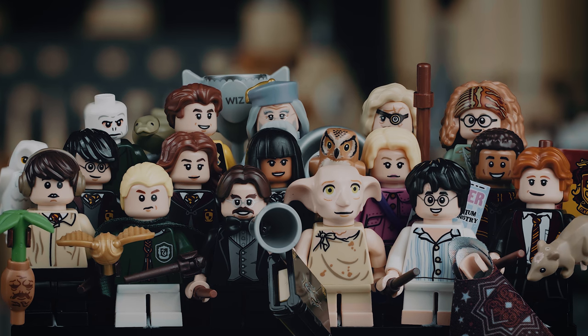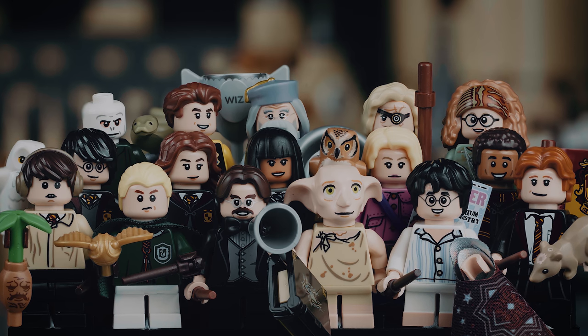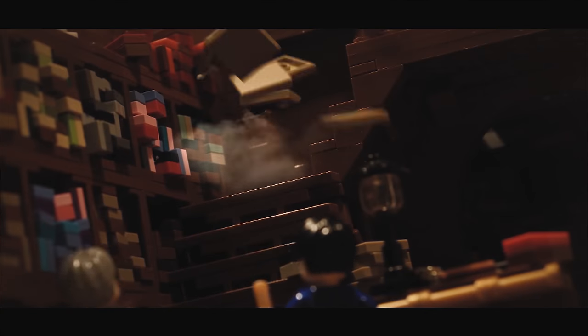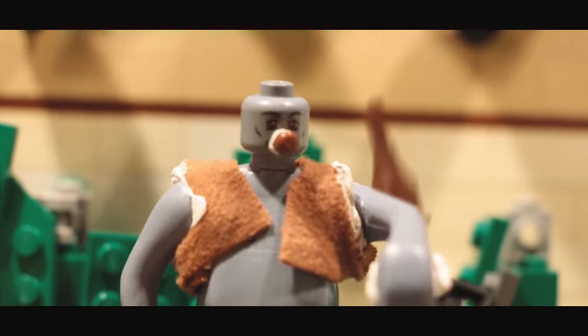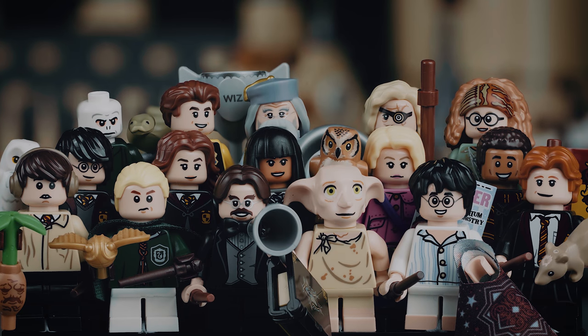We won't go into depth about every single minifigure because that will just take forever. We'll mainly focus on how the characters look more so than the outfits they're wearing, but of course we'll also talk a little bit about that. Therefore, instead of a full review, this will more be a comparison between the new ones and the old ones. So before we get into that, I'm Geert from Geert013 — I make Harry Potter related animations and book films on YouTube. We've been working on a few things together for quite a while now. I hope to do more projects with you in the future, but for now let's get into this review comparison showcase thingy.